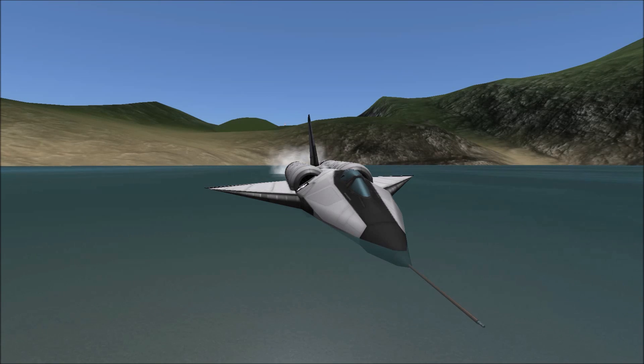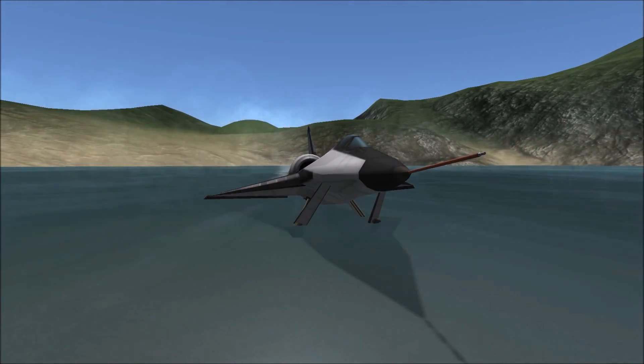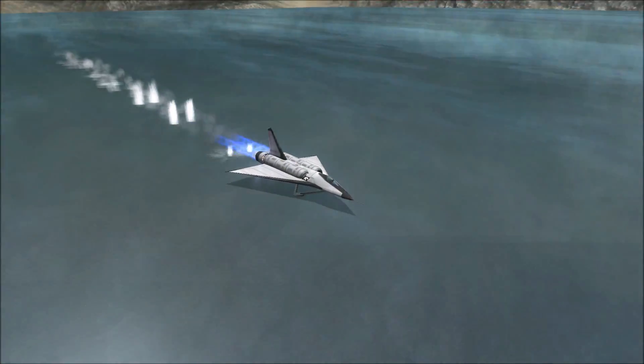The F2Y Sea Dart was a seaplane fighter concept that utilized retractable skis for takeoff and landing. Due to several complications with the design, it never made it into production and only five were made.